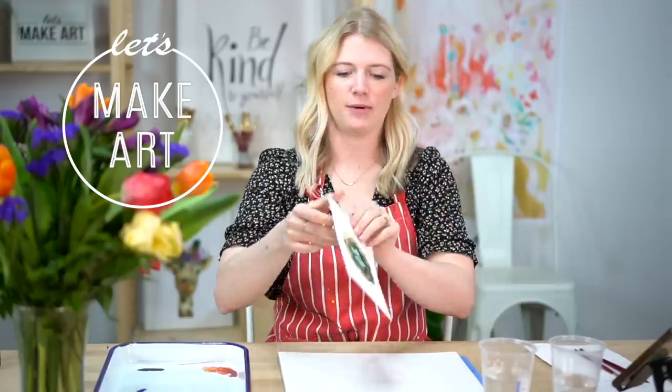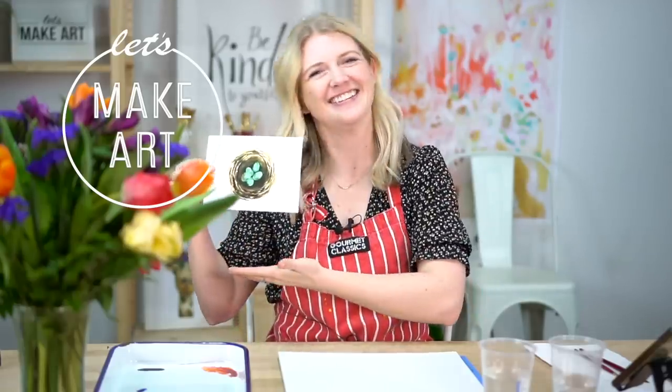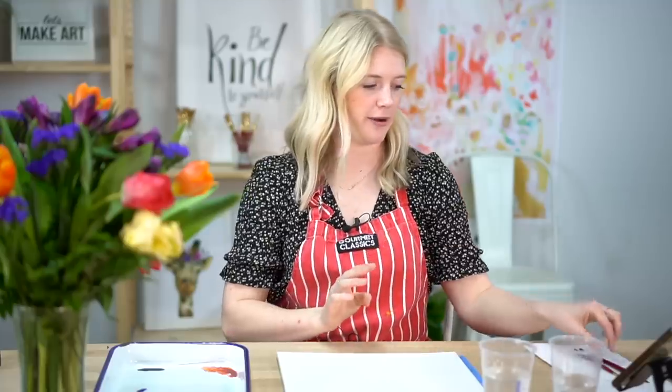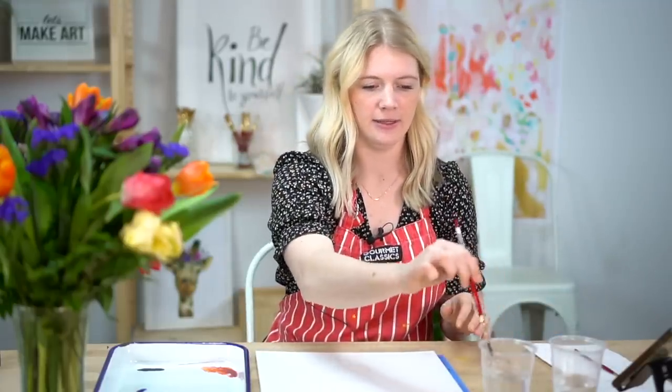Our project today is the Robin Eggs. So with this project, we are going to do this in four colors. Our very first color is lemon yellow.